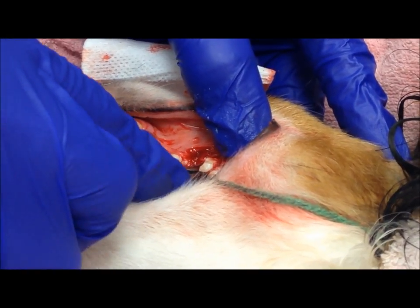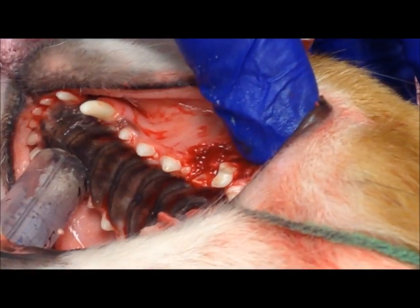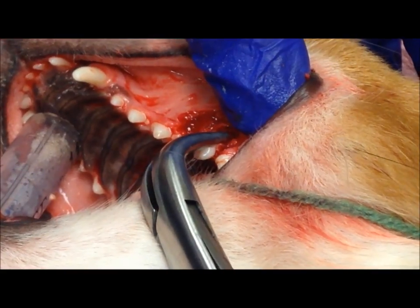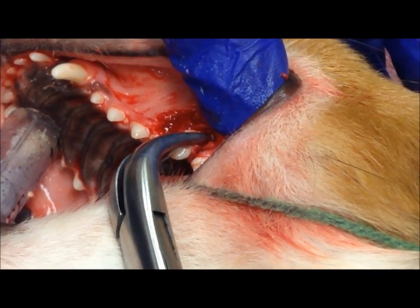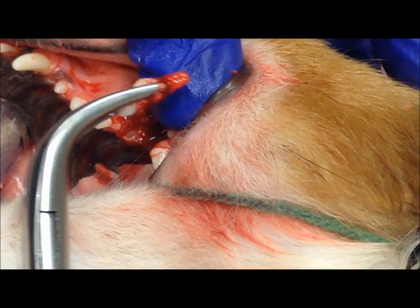I'm luxating the largest root, or distal root. There, it's nice and loose. Grab it with the extraction forceps. There it comes — the root is intact.